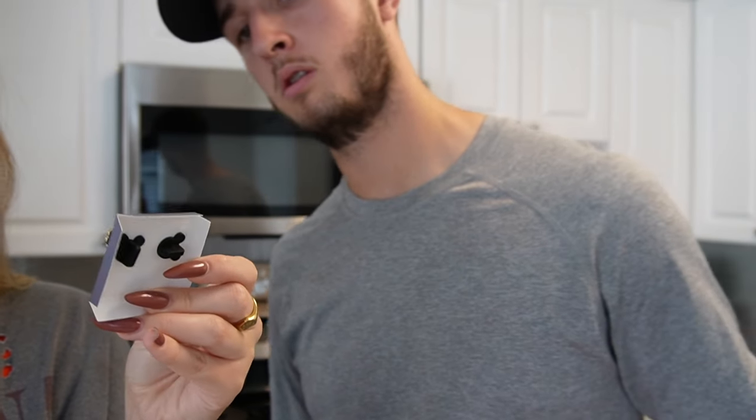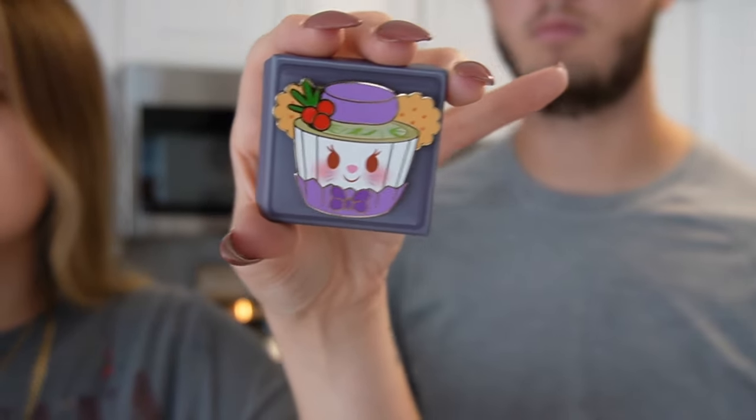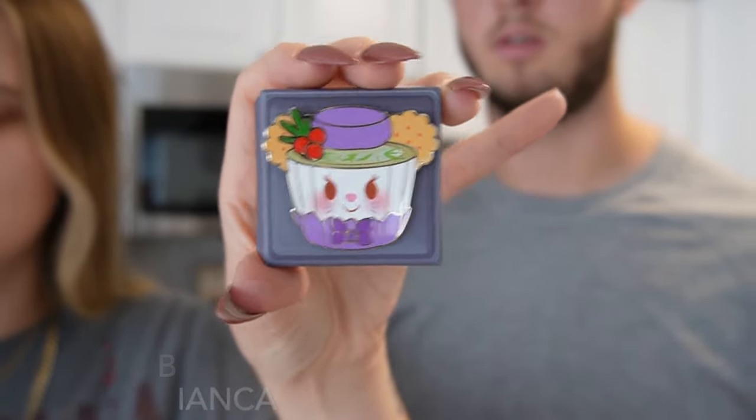It is not Mickey! I'm not sure what that is, but it has ears and also whiskers. We're going to list on screen what this is once we figure it out.